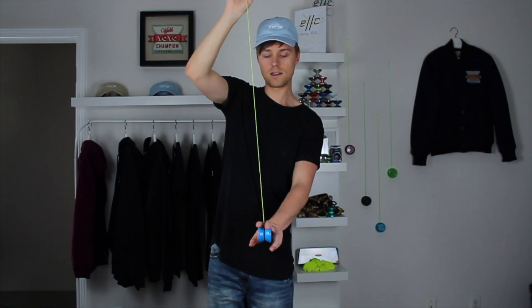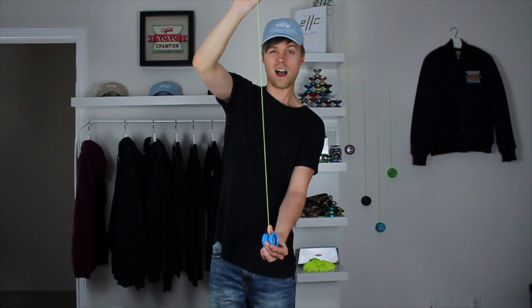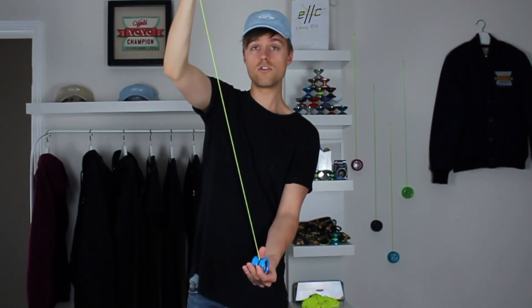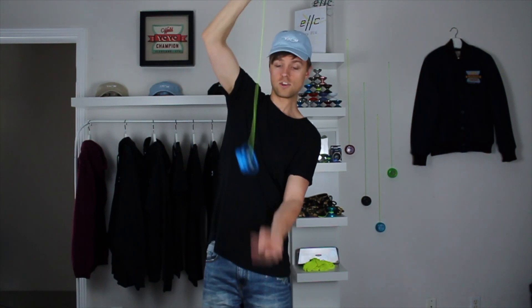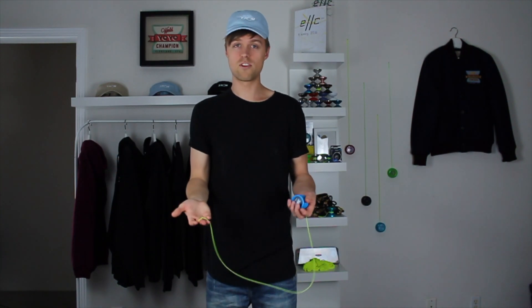Sometimes the pointer and middle finger method doesn't work for everyone. A lot of people prefer to use their thumb instead. I have a harder time with the thumb and can't seem to get as hard a flick, but it may work better for you. If you're having trouble with pointer and middle finger on each side, try it with your thumb — you may find it easier. It works just as well; it really comes down to preference.